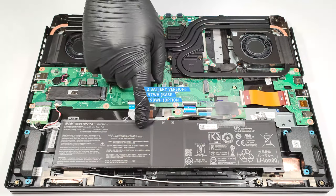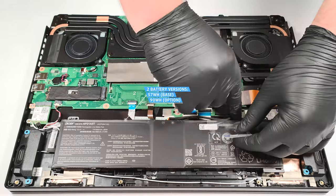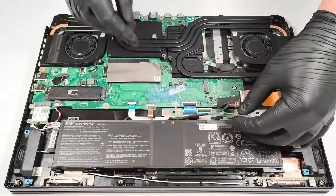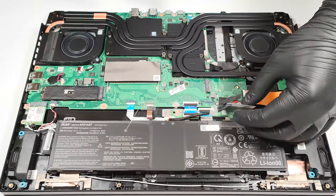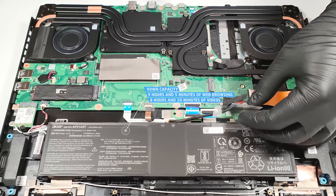The battery here is the optional 90-watt-hour unit. The base one has a capacity of 57-watt-hours. The capacity is enough for 9 hours and 5 minutes of web browsing, or 8 hours and 20 minutes of video playback.